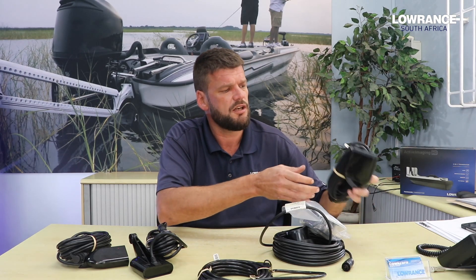Just to show you the last transducer we have — it's very similar to the 50/200, they look exactly the same. The HDi has got a downscan element in it that will give you the 50/200 traditional 2D sonar as well as downscan, whereas the standard skimmer for the deep-sea guys will be standard 50 and 200 or high and low CHIRP.